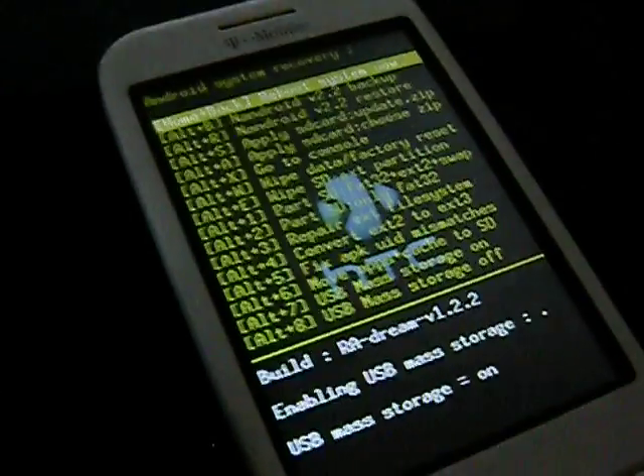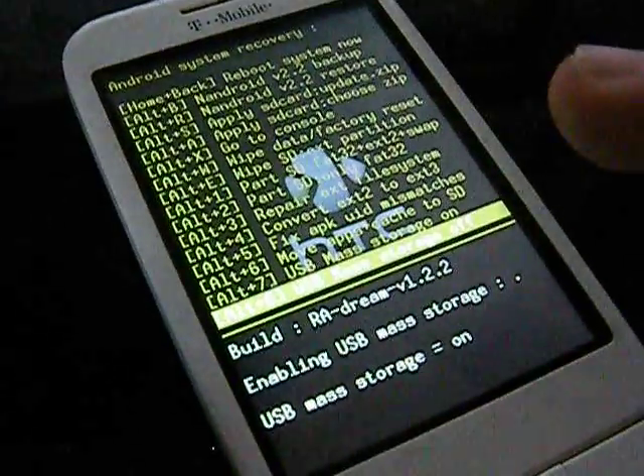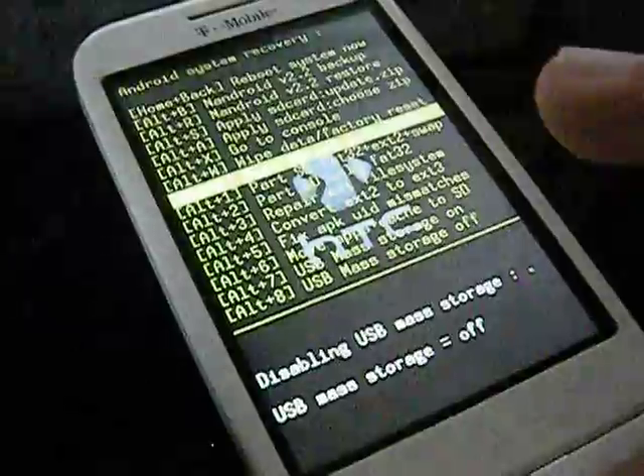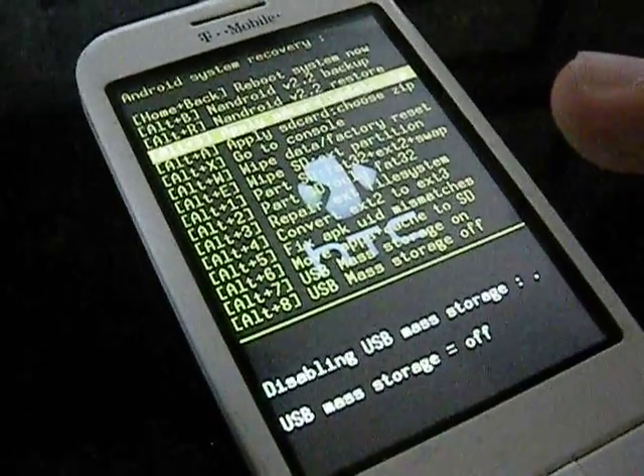After that, you're going to rename the recovery image to "update" in lowercase letters, and press enter. Do not put .zip — it will stay the zip format even if you rename it. After that's done, go down and turn mass storage off.